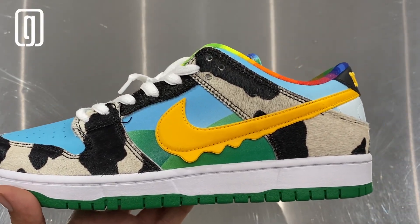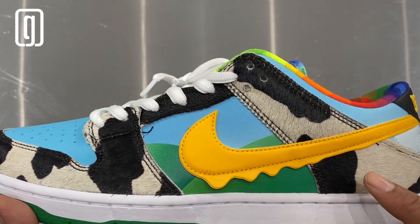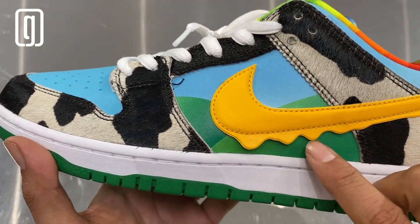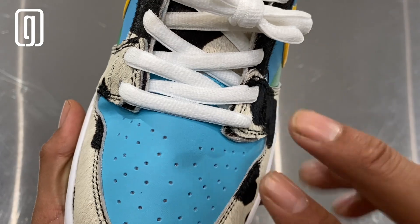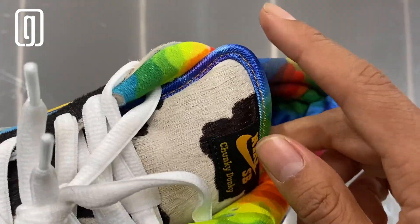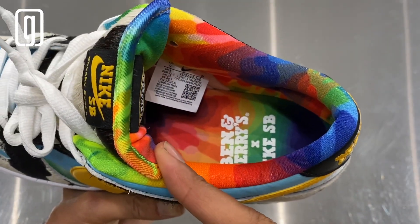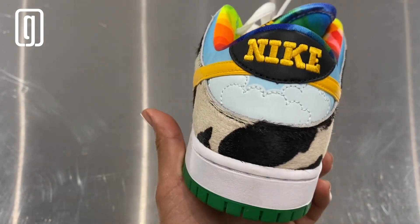Starting off with the upper — look at this beautiful, gorgeous sneaker. There's a lot going on, but everyone's gonna notice you, you're gonna be dripping. You can see the Nike swoosh, then these overlays in that cow print pattern — look at that texture, this is leather. You see the grass in the back, the white toe area, then the toe box in sky blue. Shoelaces are white. Look at that beautiful tongue — at the end of the tongue you see that rainbow pattern. The lining also has that rainbow, and you see 'Nike SB' right here in the Ben & Jerry's font.